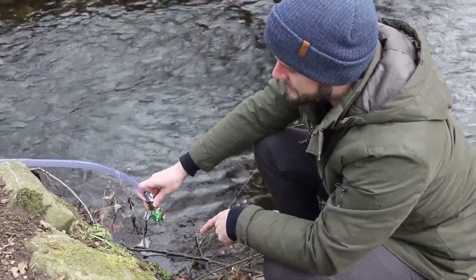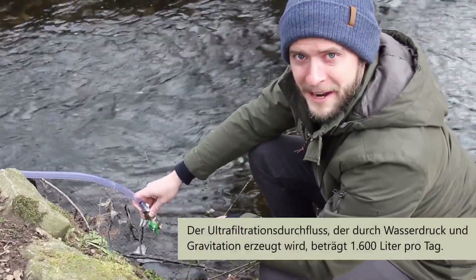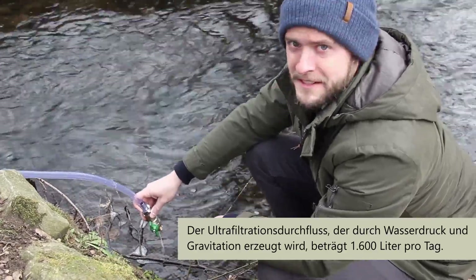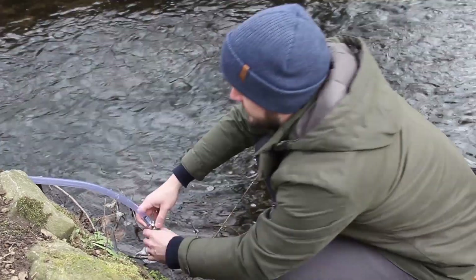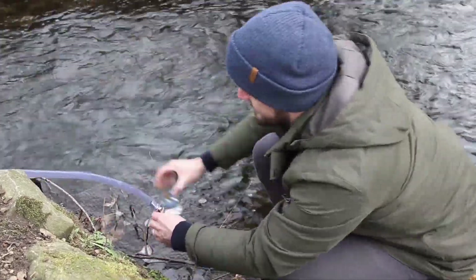What you're left with is this ultrafiltration flow rate. And this flow rate, as small as it is, will actually produce 1,600 liters per day. So let's collect a little bit.